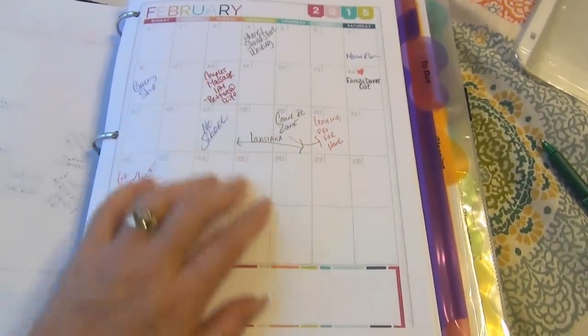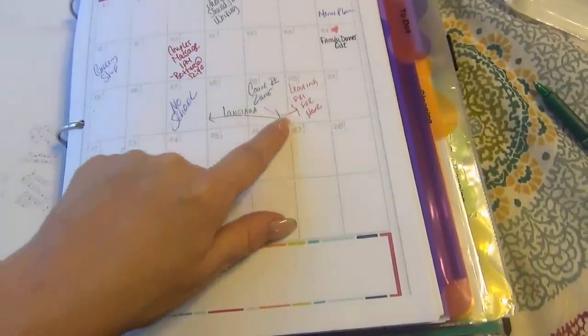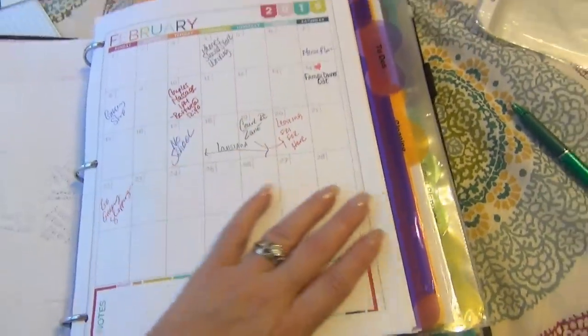Important stuff gets recorded here: days Scott's off work, bills that are due, things we're doing like trips and different things about our home and life. It's just like the first rough draft of the month — some months might be busier than others. I put in birthdays and important dates in a very rough-copy kind of way. Then we move over to the next folder.